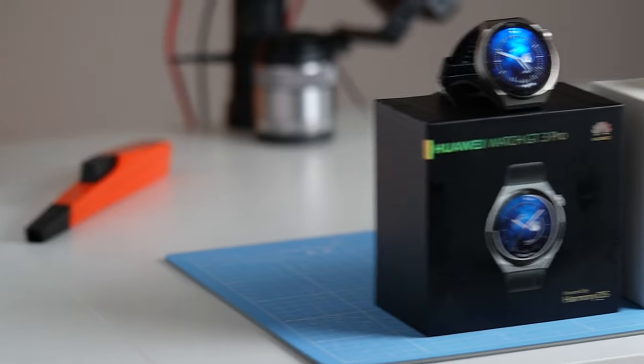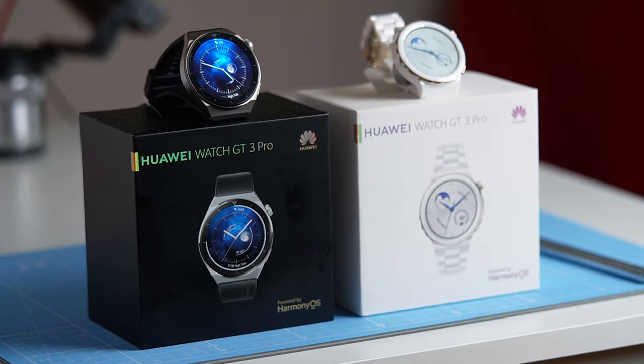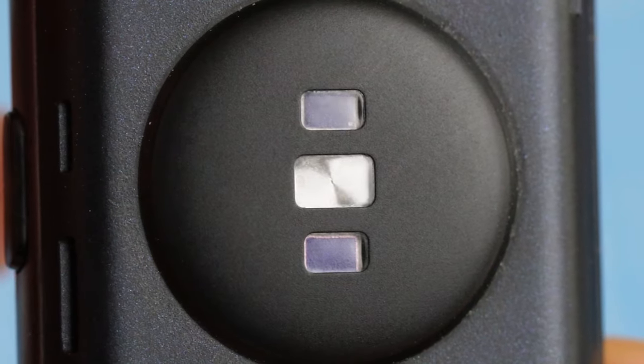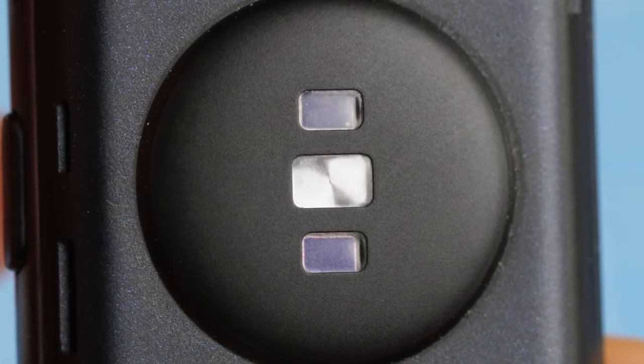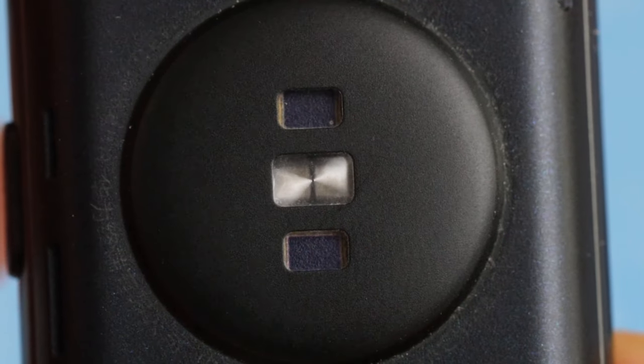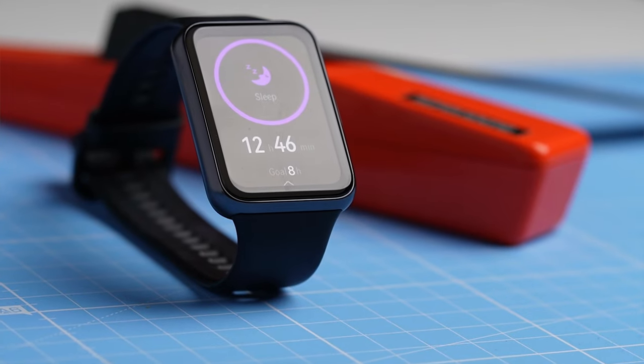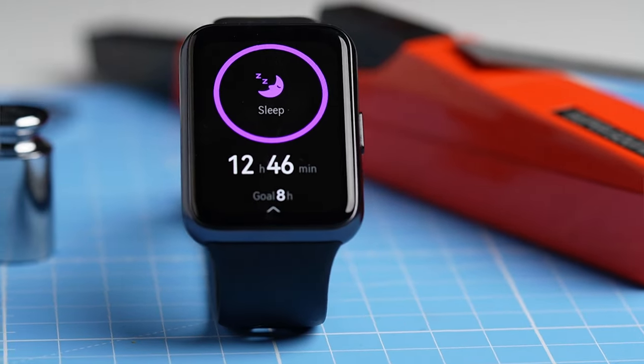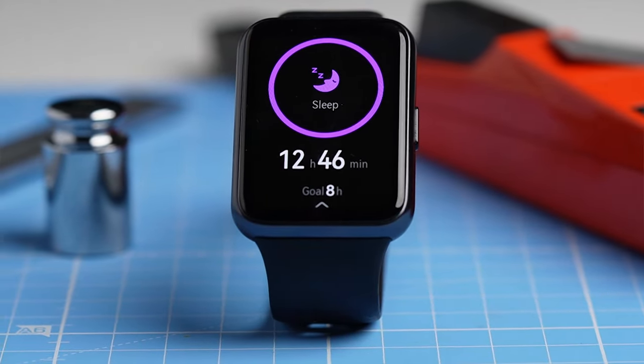In previous videos, I've shown that the Huawei Watch GT 3 series has some of the best heart rate tracking, if not the best heart rate tracking on Android. This new Huawei Watch Fit 2 has some of the same heart rate sensors as the GT 3 series, which means it might be a relatively affordable way to measure your heart rate. On the other hand, I don't have high hopes for the sleep tracking, since this historically has not been one of Huawei's strong sides.